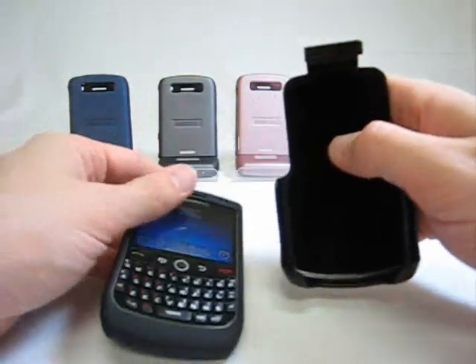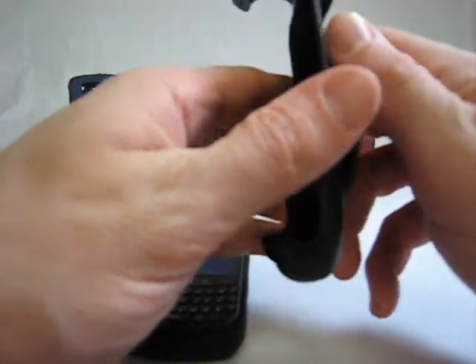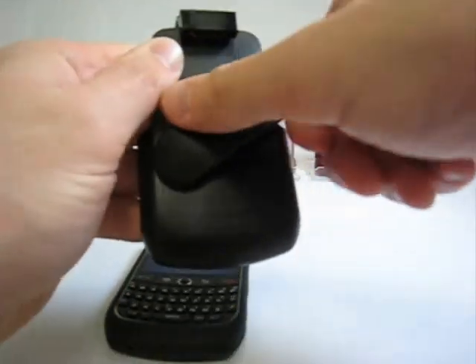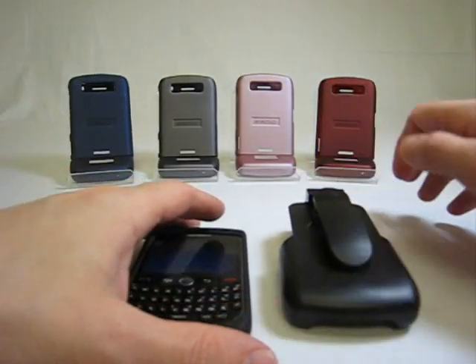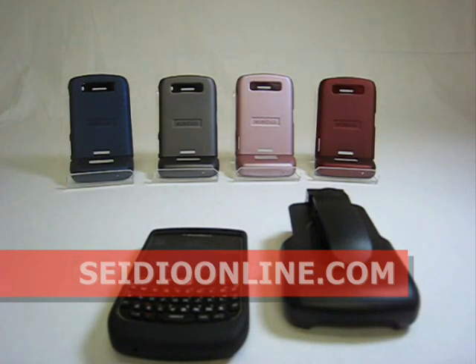The holster has a rotating clip to allow easier orientation changes to suit your needs. This has been the Sadio InnoCase 2 for the BlackBerry 8900 Curve and its matching InnoCase holster. Thank you for watching Sadio Showcase. For more information, please visit us at www.sadioonline.com for more details.